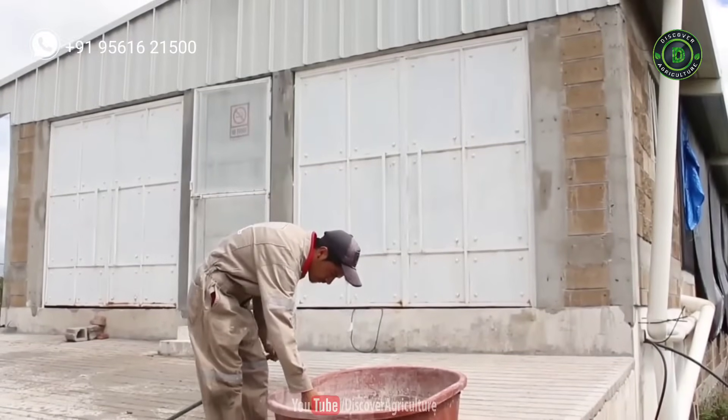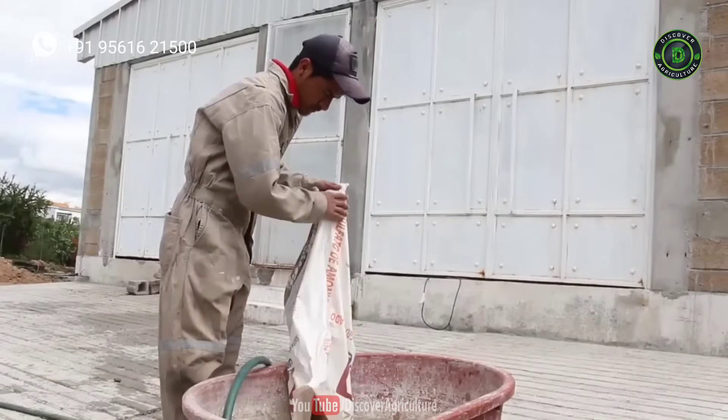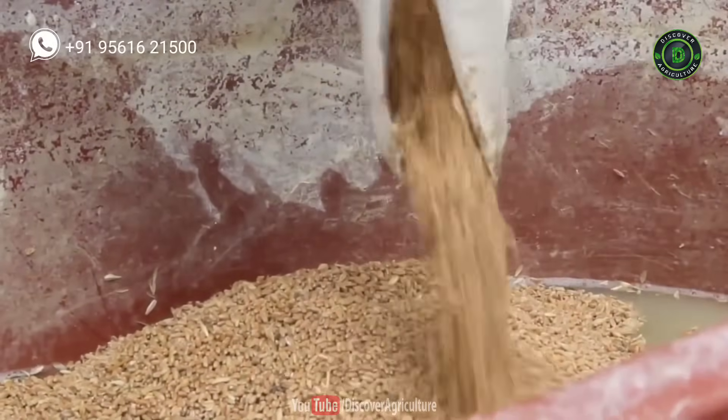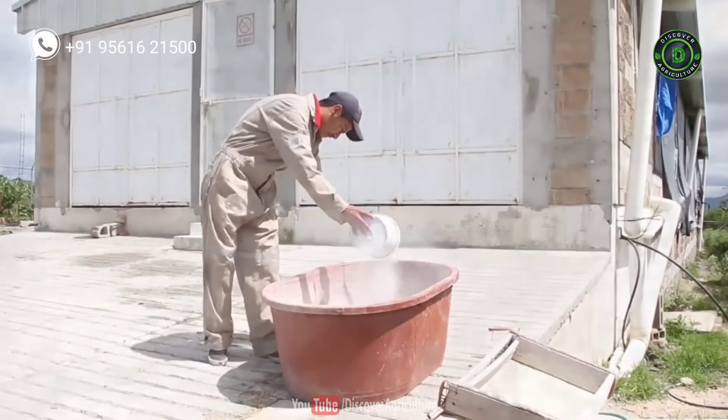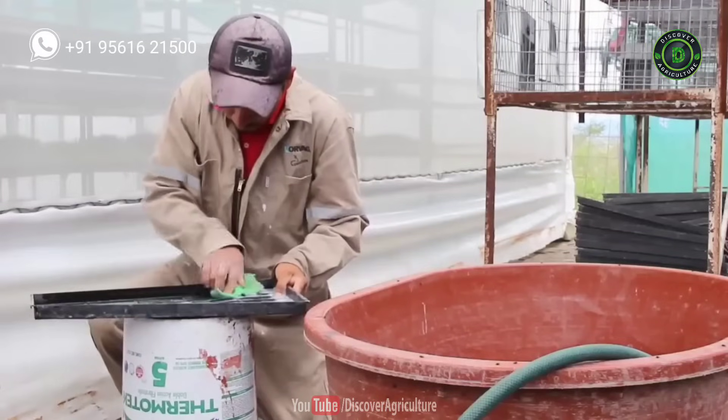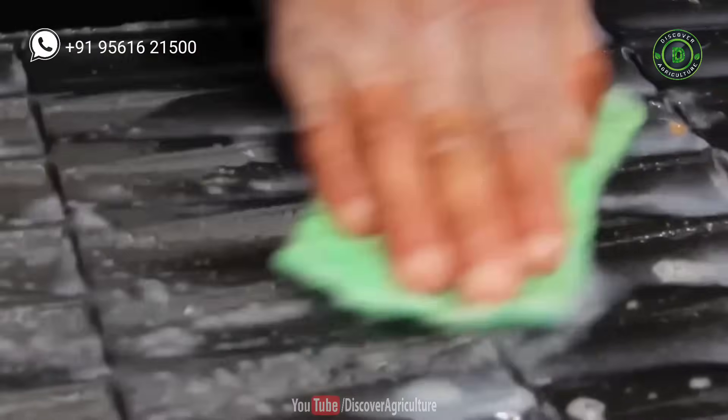The process begins by soaking the wheat in a lime water solution. We have taken 50 kg of wheat in a tub, filled it with water, and added 1 kg of lime to it. Wash it thoroughly. We also wash the trays with soap solution. These trays are used to sow the wheat seeds.